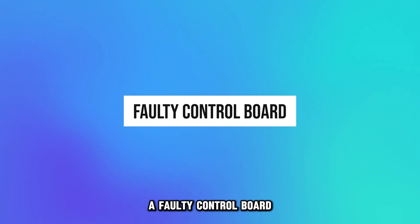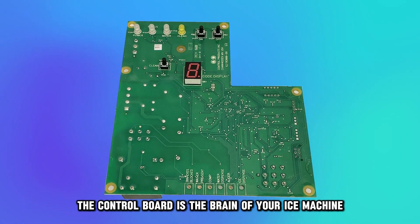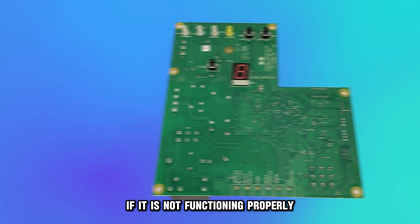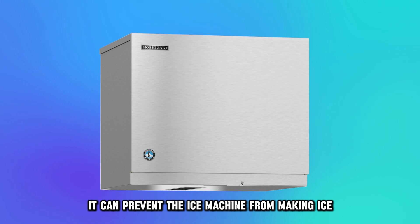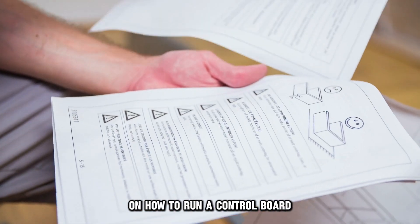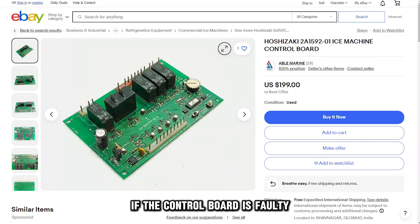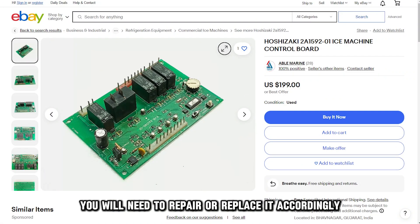A faulty control board. The control board is the brain of your ice machine. If it's not functioning properly, it can prevent the ice machine from making ice. Refer to your machine service manual on how to run a control board check to rule out this possibility. If the control board is faulty, you'll need to repair or replace it accordingly.